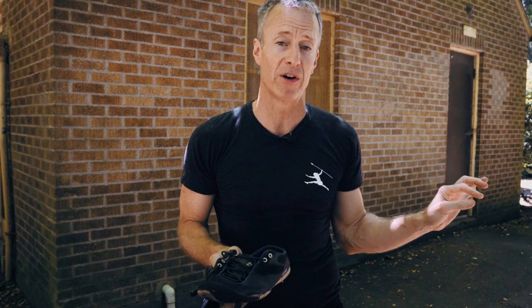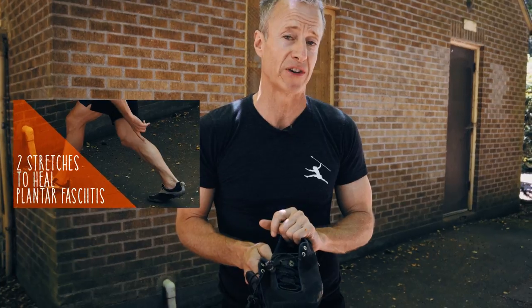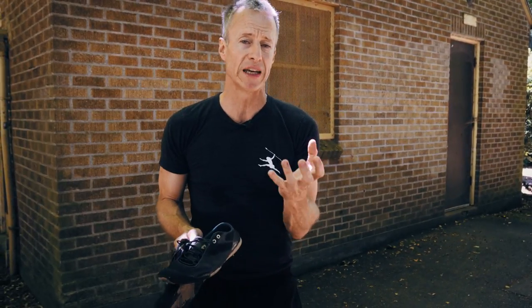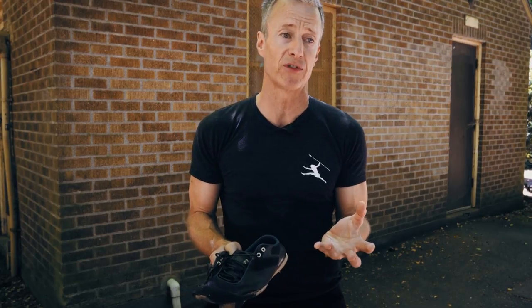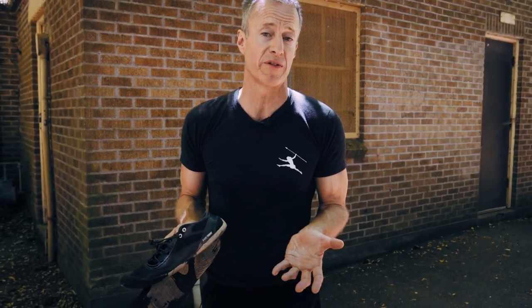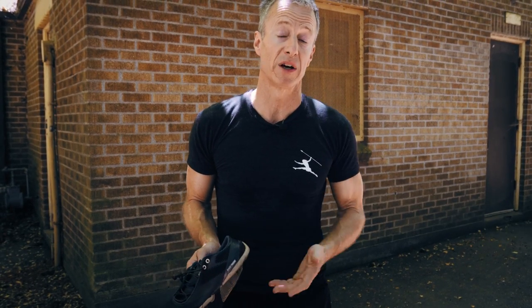Today we're going to talk about how to transition to a more barefoot style existence. You may have watched the previous video about curing plantar fasciitis and lengthening those calf muscles. Now we want to fully engage the Achilles tendons and the calves as much as we can throughout the day and enjoy all the shock absorption and injury prevention benefits from getting competent walking around in barefoot or, failing that, minimalist shoes.